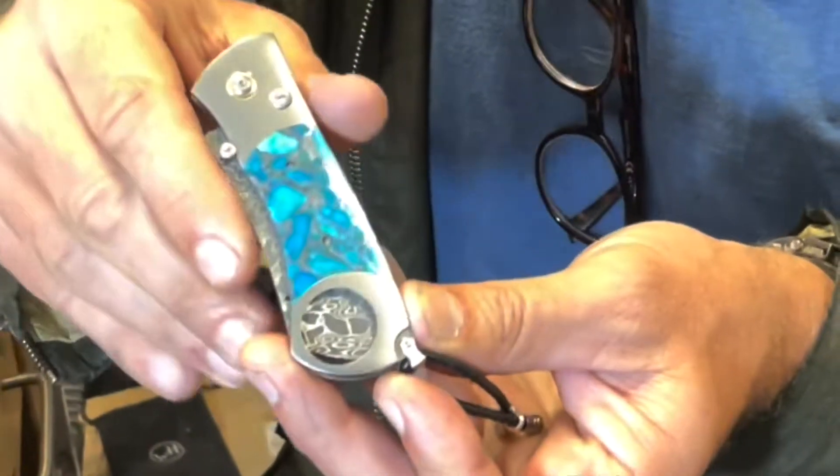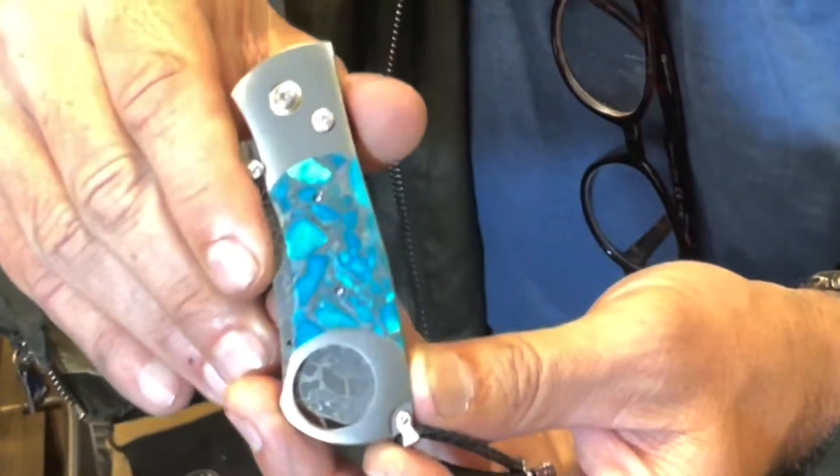This is the first cigar cutter William Henry has ever made, and I have been thinking about cigar cutters for 15 years now. It took just that long for me to finally really put my attention on it, but over the last 12 months this is the design that finally emerged, and we're really excited about it.